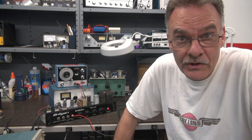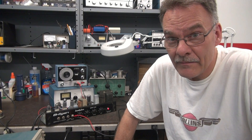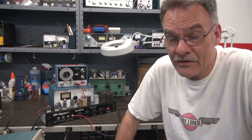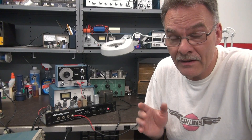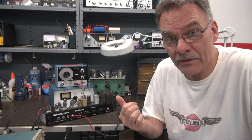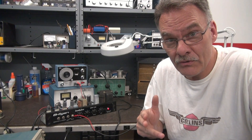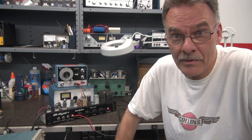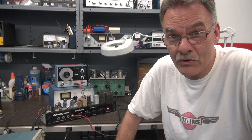Well, this is the first Hilgen amp that I've had in D-Lab, so I was pretty excited to see it come in the door. As you can see, it was a pretty straightforward repair. However, the cause was more than likely because the chassis was not properly identified, so I'm going to do that before I allow it to go back to the owner. I hope you enjoyed this repair — I'm sure there'll be more cool vintage amps to come. We'll see you again.